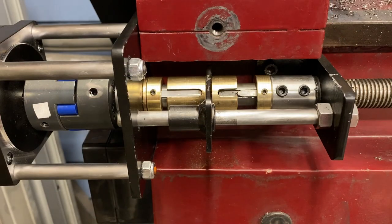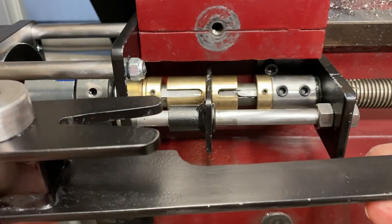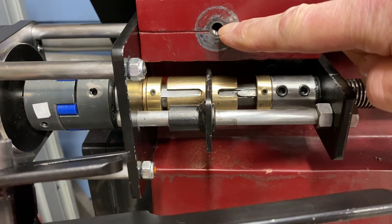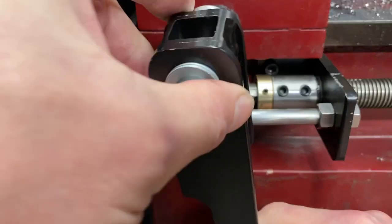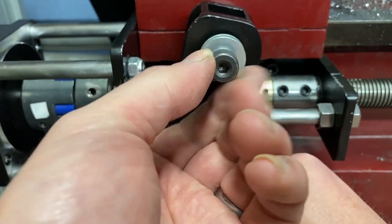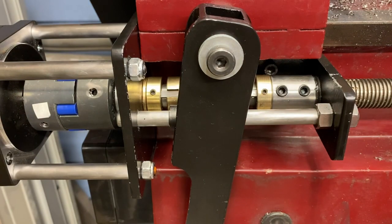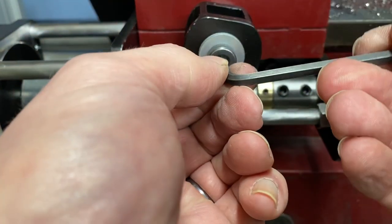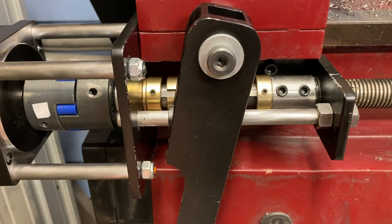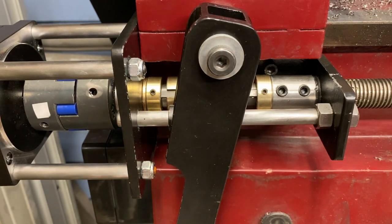The last piece in my clutch upgrade is this right here. This is my lever that allows me to go from engaged to disengaged and it bolts in in that hole right there. It's a shoulder bolt so tightening this down just creates a little bit of tension and the shoulder bolt bottoms out. We have smooth clutch action and it holds in place.